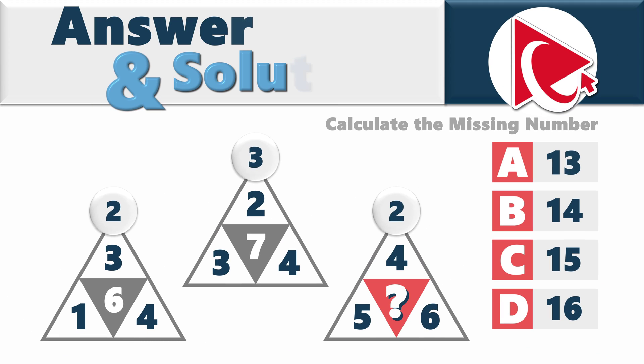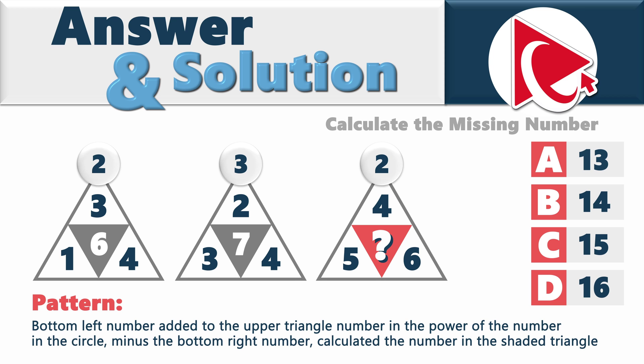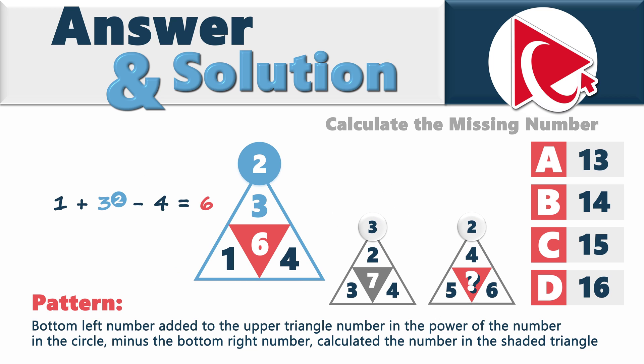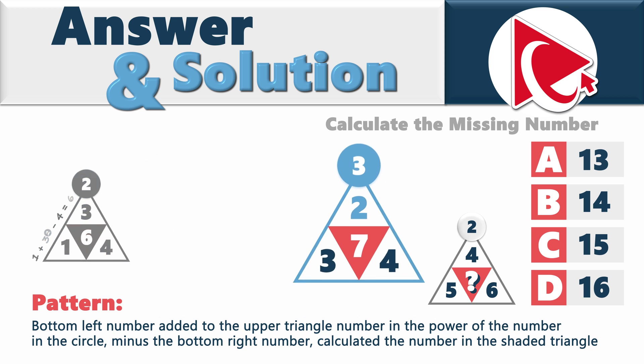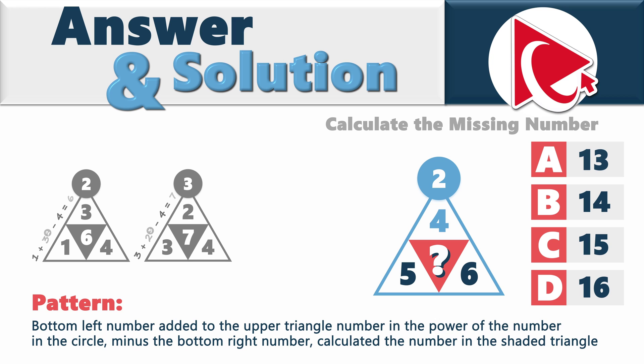To solve these types of challenges, you need to detect the pattern. Typically, the missing number is the result of calculations. In this case, the pattern is that the bottom-left number added to the upper triangle number in the power of the number in the circle, minus the bottom-right number, calculates the number in the shaded triangle. For example: 1 plus 3 to the power of 2 minus 4 equals 6. Let's verify with the second triangle: 3 plus 2 to the power of 3 minus 4 equals 7. Now we can calculate the missing number: 5 plus 4 to the power of 2 minus 6 equals 15. So the correct answer is choice C.